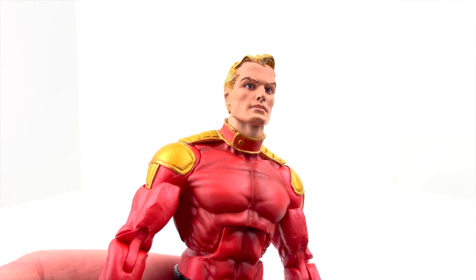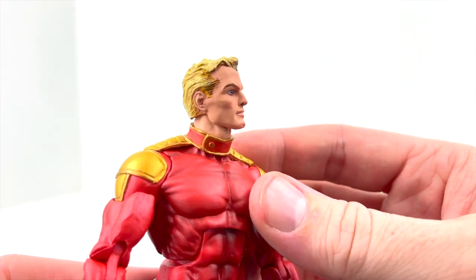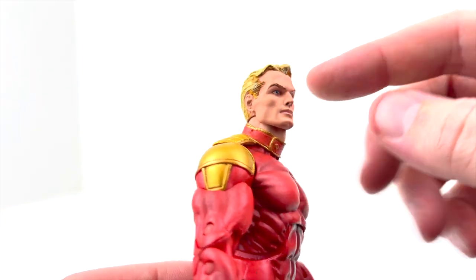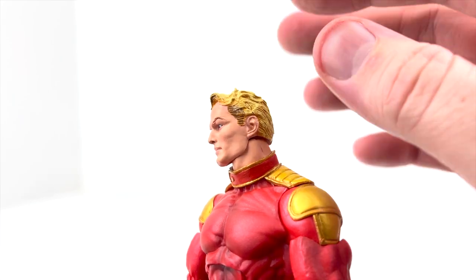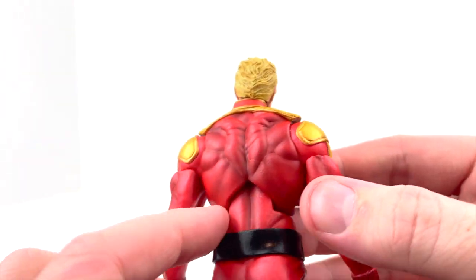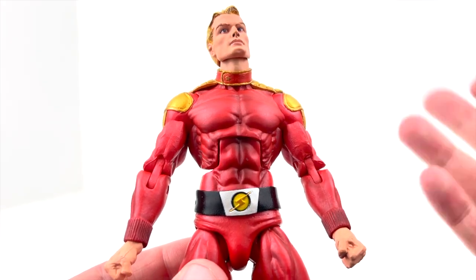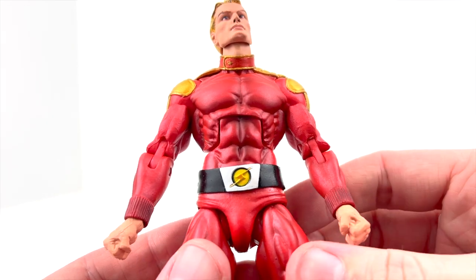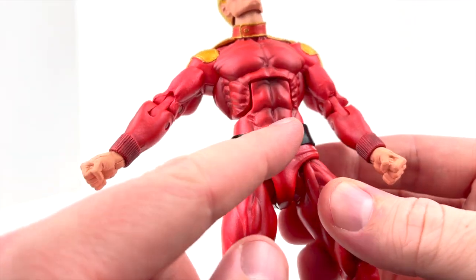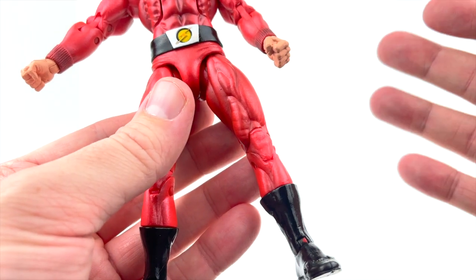The sculpt is very well done on this figure and the paint apps are very well done as well. Taking a look at the face — the hair looks phenomenal. They've put some yellow with darker tones of yellow and almost some browner tones up front just to add a little accent coloring. I think they really killed this face sculpt. The paint work all over this figure looks excellent — the shoulders, across the traps, the musculature. I believe this may be a reuse of the body molds from the Superman and Batman figures we got from NECA — correct me in the comments if I'm wrong. The belt here is soft plastic with his logo, painted in black and silver all the way around, and those nice black boots.